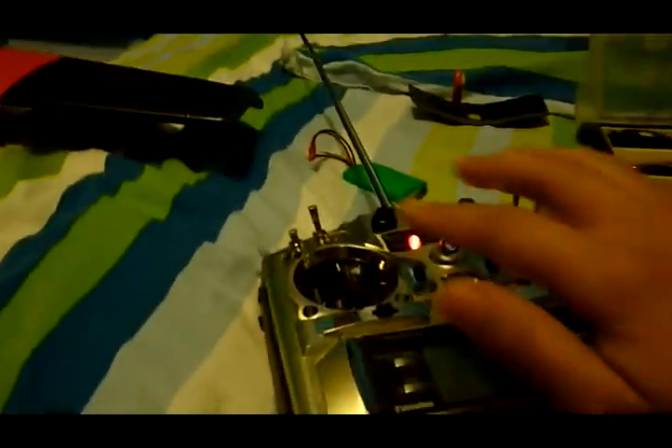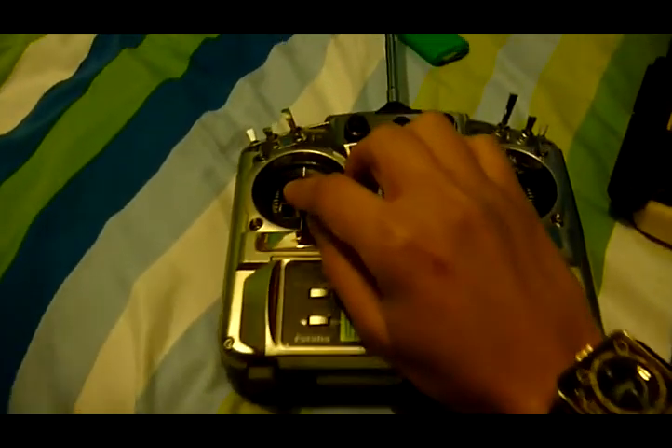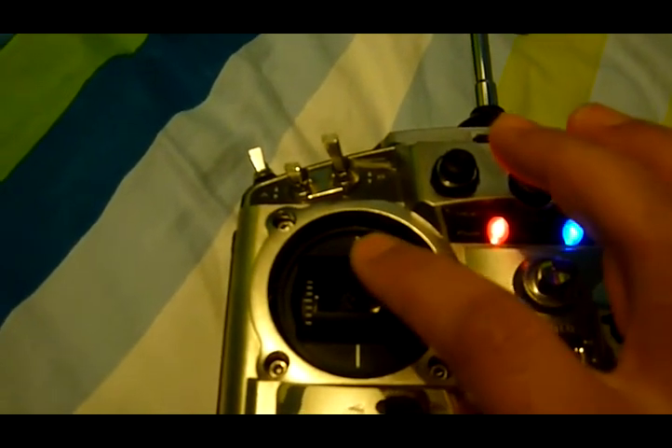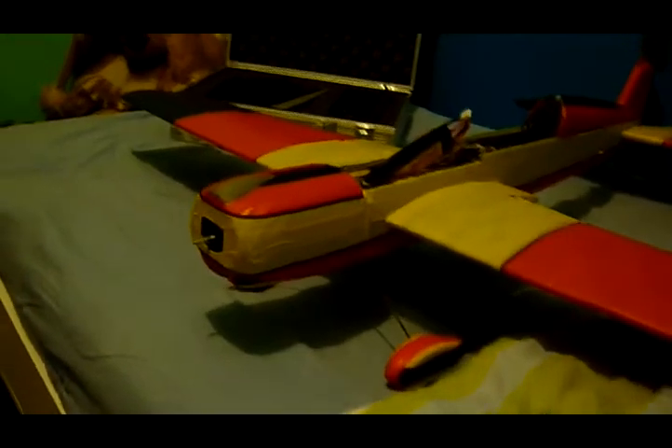Look, can I show you here — look, oh no, closer is better. Yeah, it's powerful and I'll show you here inside what I did. Because it's not heavyweight, I have to use a way to balance the aircraft.